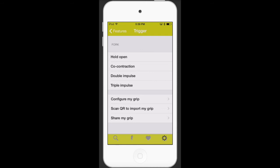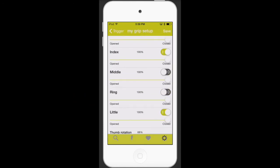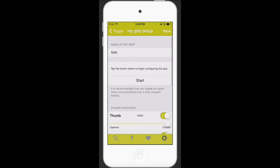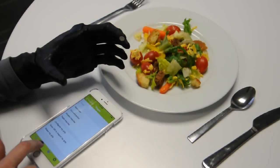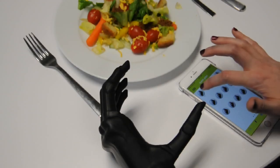Another option after programming a MyGrip is to configure it so that certain fingers are inactive during that MyGrip. Doing so provides an extra level of customization and can improve performance of tasks like the example shown. You can activate a programmed MyGrip by selecting the lightning bolt icon to instantly put the hand in the MyGrip of your choice.